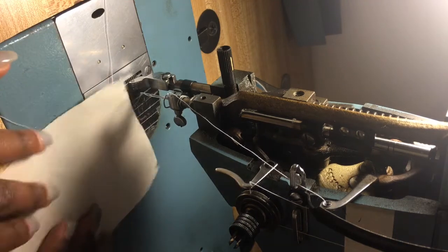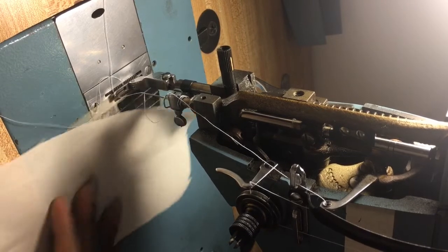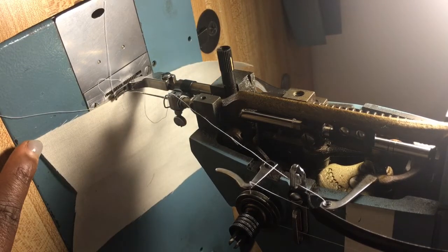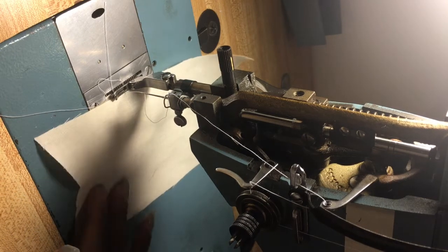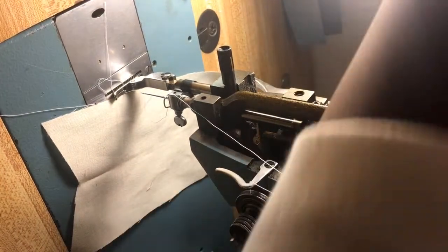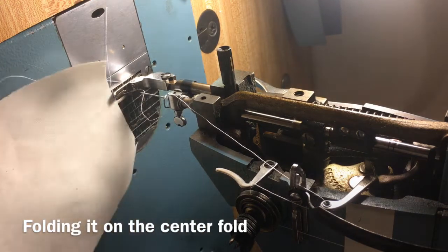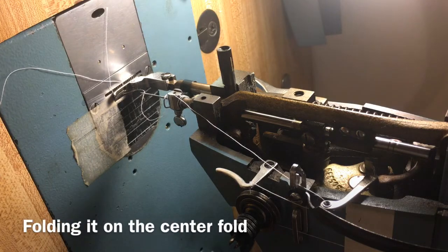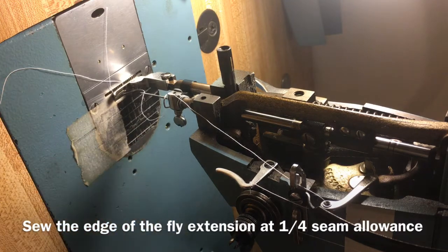We're going to be doing our fly extension first. What we want to do is prepare it and sew the seam at the bottom. The seam allowance is half an inch, but for the purpose of this tutorial we're going to make it a quarter because we want the fly extension to be longer than the fly facing. I'm simply folding it and sewing this seam at a quarter-inch seam allowance.